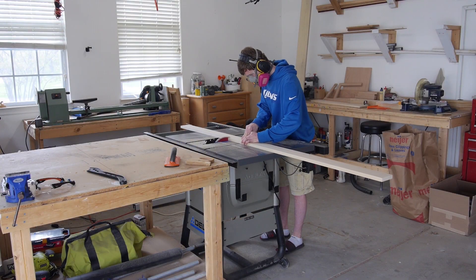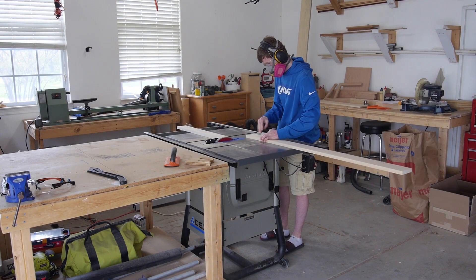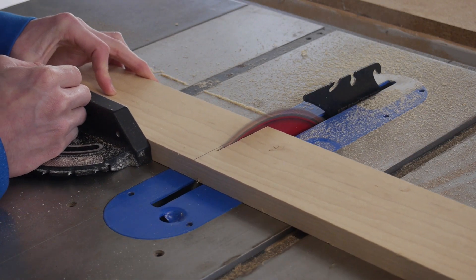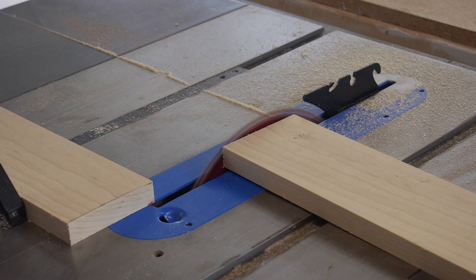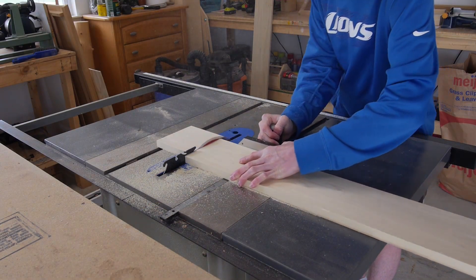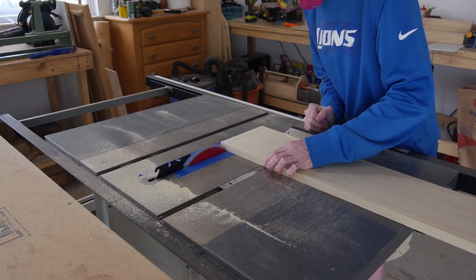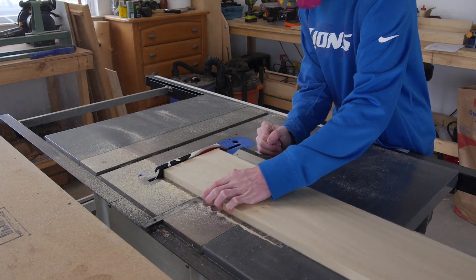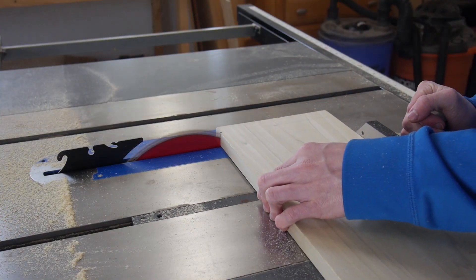Next I'll cut up my 1x4 — that's two at 30 inches. After that I can go ahead and cut my 1x5, just one board at 30 inches. Finally I can cut my 1x8 board into three pieces: two at 34 inches and one at 30 inches.